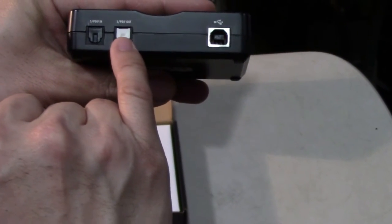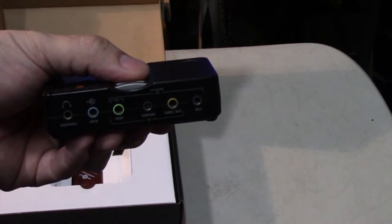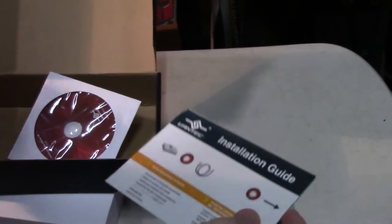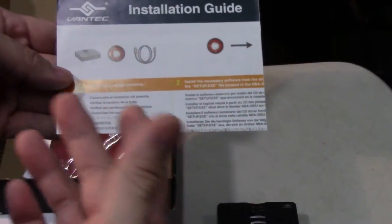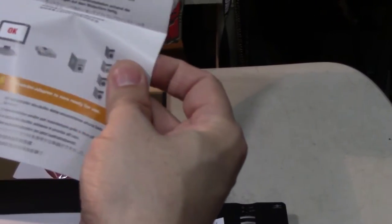On the back you have the USB connector, SPDIF out, and SPDIF in. I don't use this for recording — I basically just use it to get clean audio out to speakers or headphones. In the box the only other thing you get is the USB cable, a color install guide, manufacturer warranty card, and a driver disc. It's plug-and-play for Windows 7 and Vista.